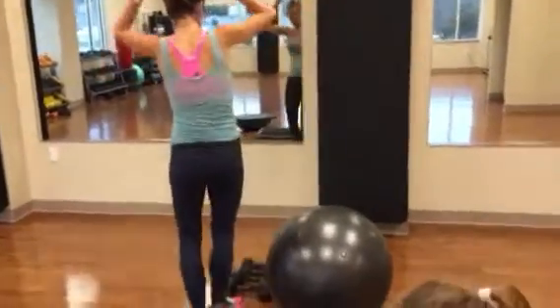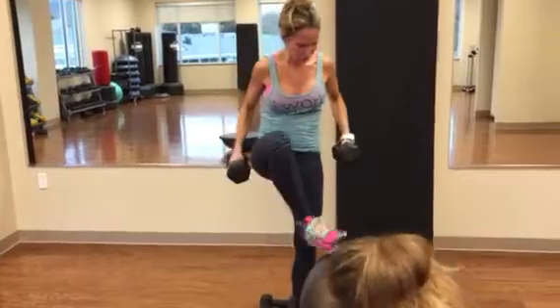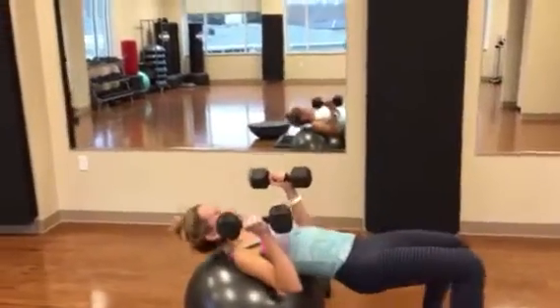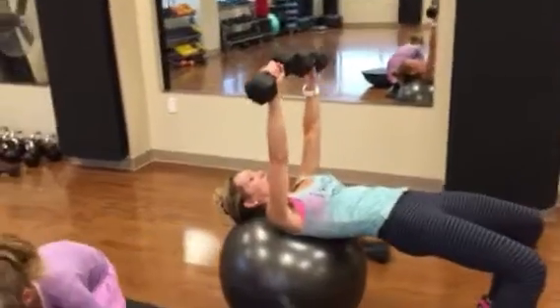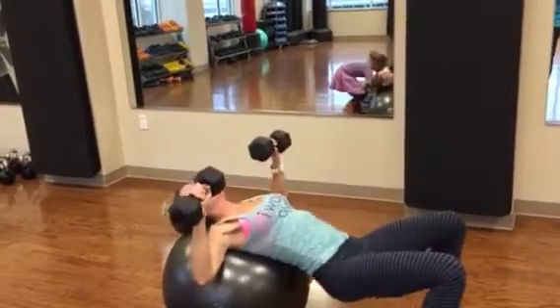Next we're going to get on the ball. You're going to get on your ball and just press up — pressing up, keeping your booty really nice and tight and high, not down. More up.